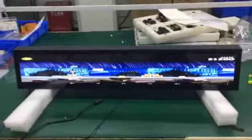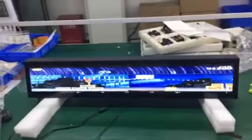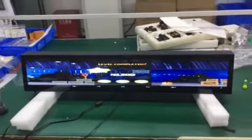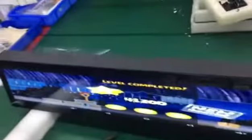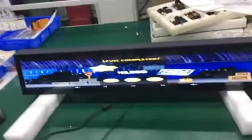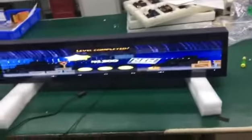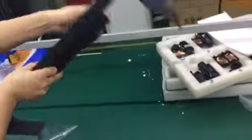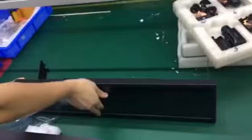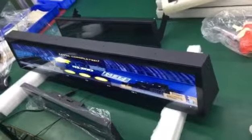We will also put the 24-inch and the 19-inch side by side to compare. This is the 19-inch one and this is the 24-inch one. This is a pretty big double-sided screen.